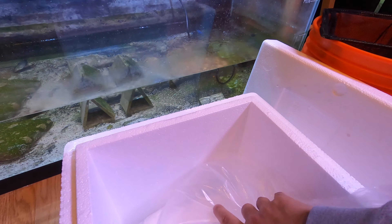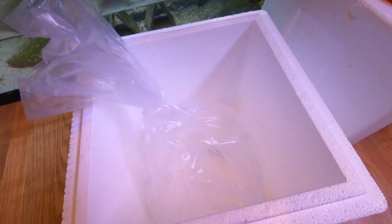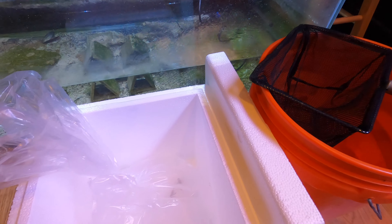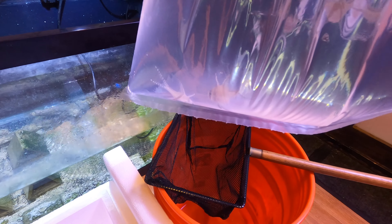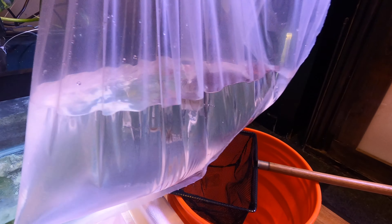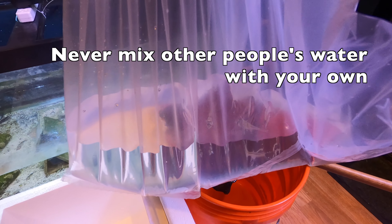I'm not even going to float the bag because the water temperature feels pretty good already. Let me grab some scissors and open it up. I normally do drip acclimation for invertebrates and corals, but I don't bother with fish. Fish are actually pretty okay with changes in salinity as long as it's not a huge swing, and a small temperature difference is fine too since they have body organs to regulate that. My policy is to never allow other people's water to touch my water, so I'm going to pour the fish into a bucket first.